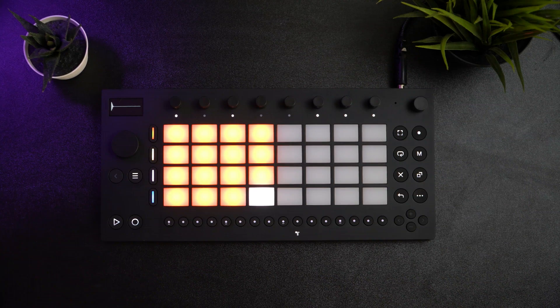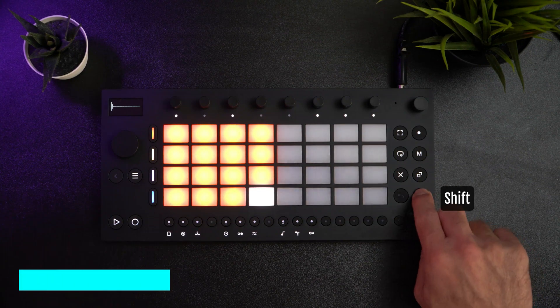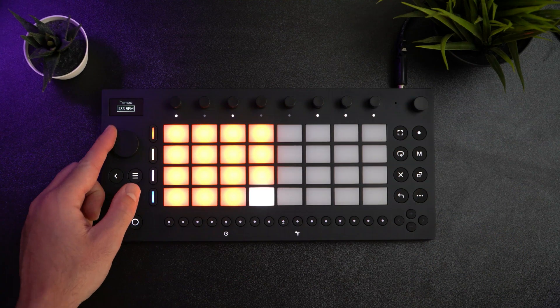Let's create the first simple pattern and program our kick. Before we do that, we need to change the tempo to 135 BPM. To do this, I'll hit the shift button and the tempo button, then use the scroll wheel to change the tempo.